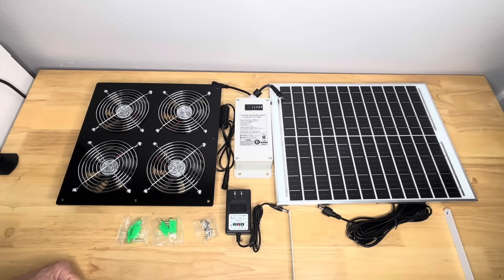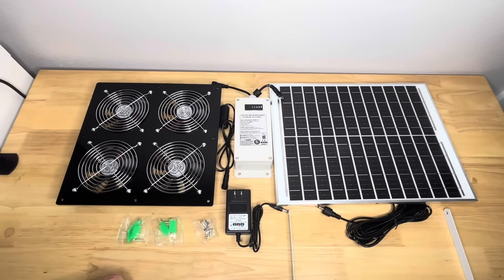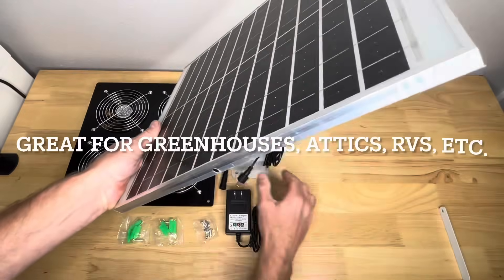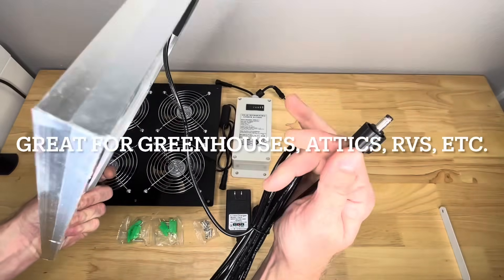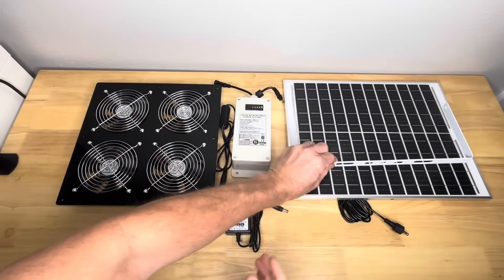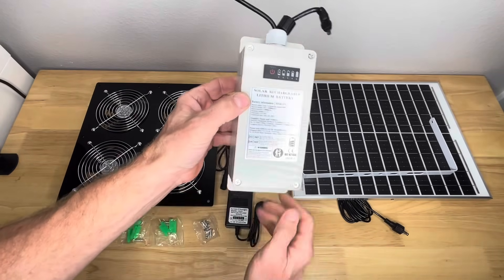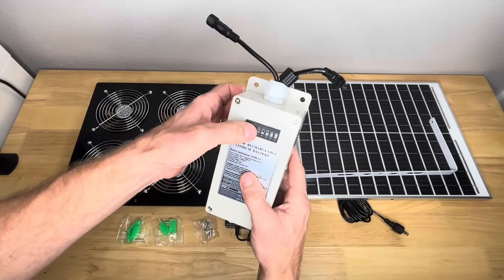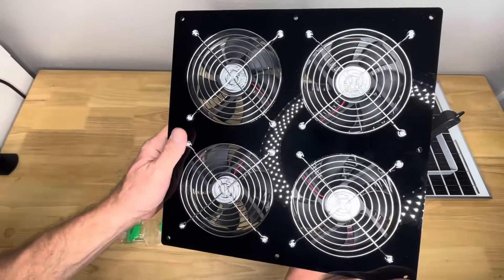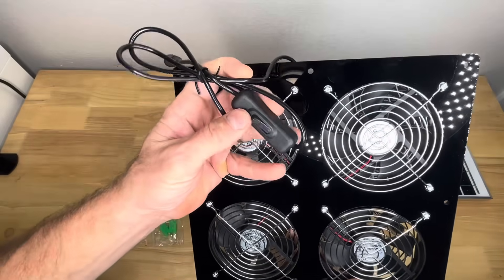Hey, good day everyone! I'm super excited to bring you the solar powered fan. I just pulled everything out of the box. Starting from right to left: here's the solar panel with its connector and mounting bracket. Here's the lithium battery. There are mounting holes and connectors on it, and also a charger. Here's the fan itself — it's got four fans in there, which is really cool. Here's the on/off switch right there.